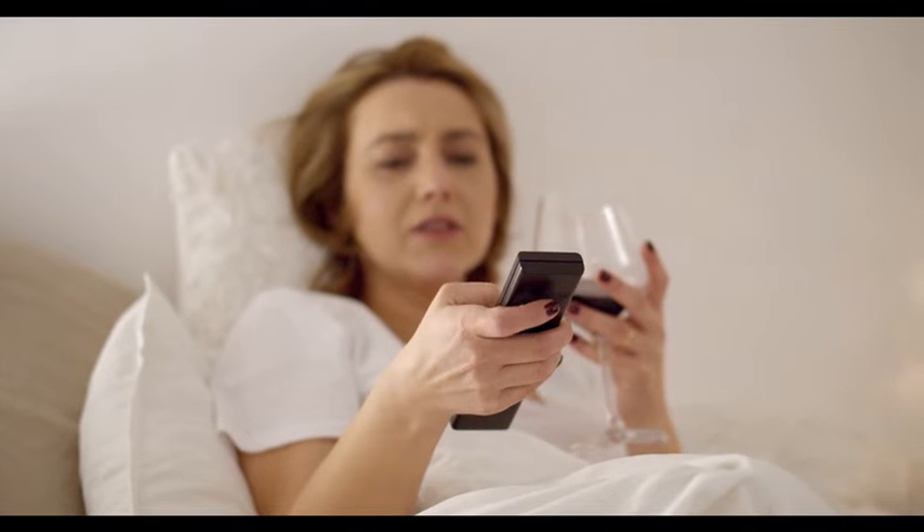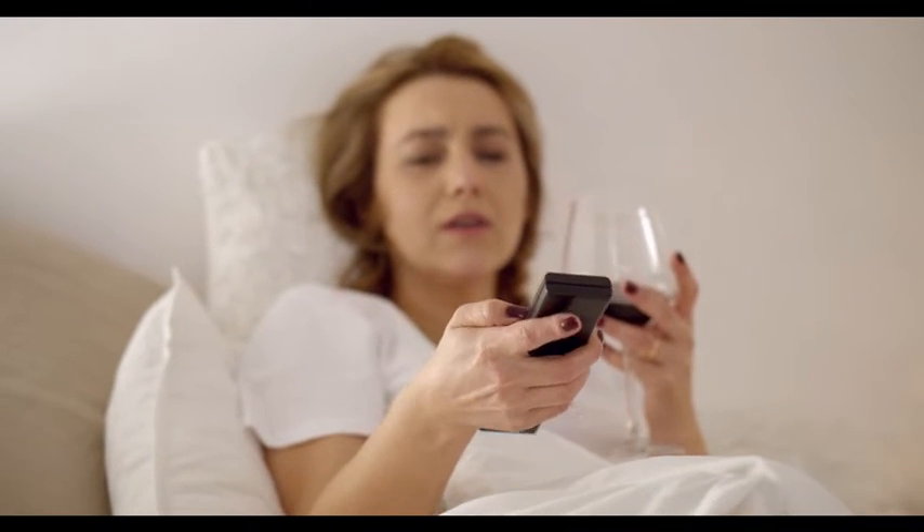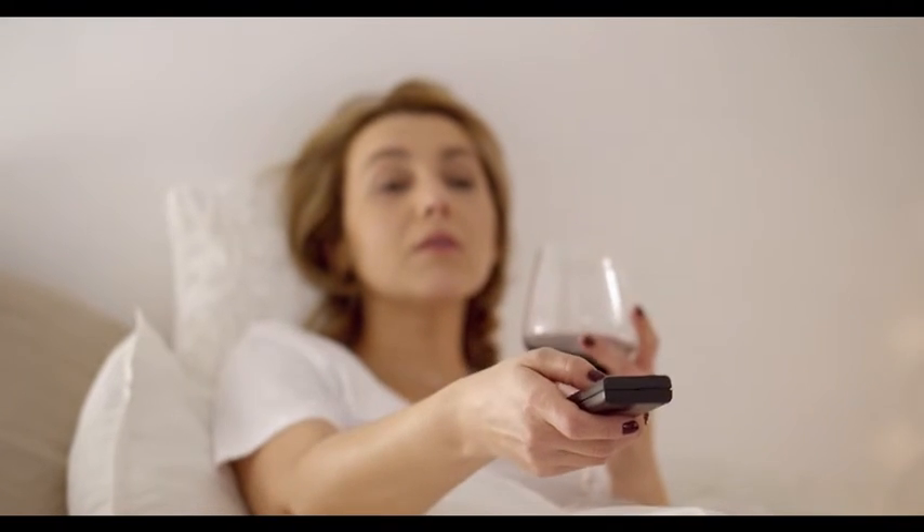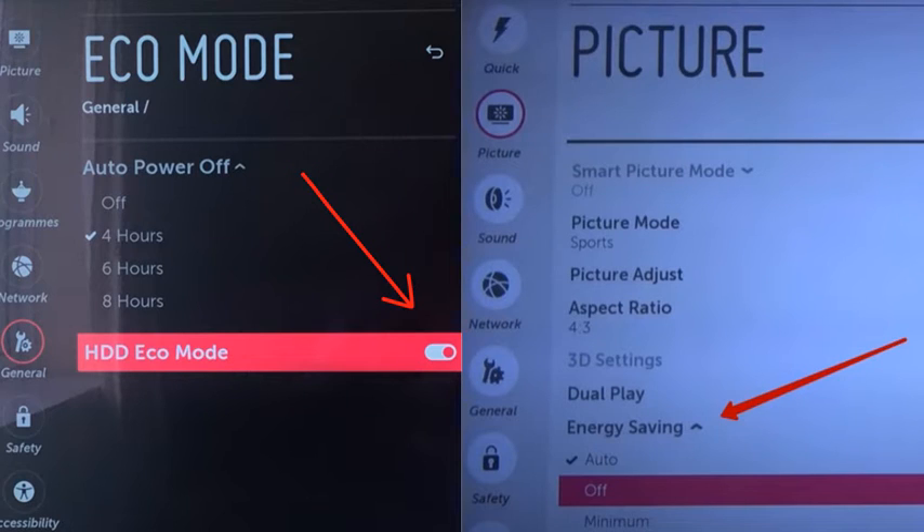Number 2: Turn Off Eco Mode and Energy Saving Mode. These two settings can cause lines on your screen, so let's turn them off. To turn off Eco Mode, go to Settings then General — you will find it there under the corresponding name. For Energy Saving Mode, scroll to Picture from the Settings menu and turn this feature off.